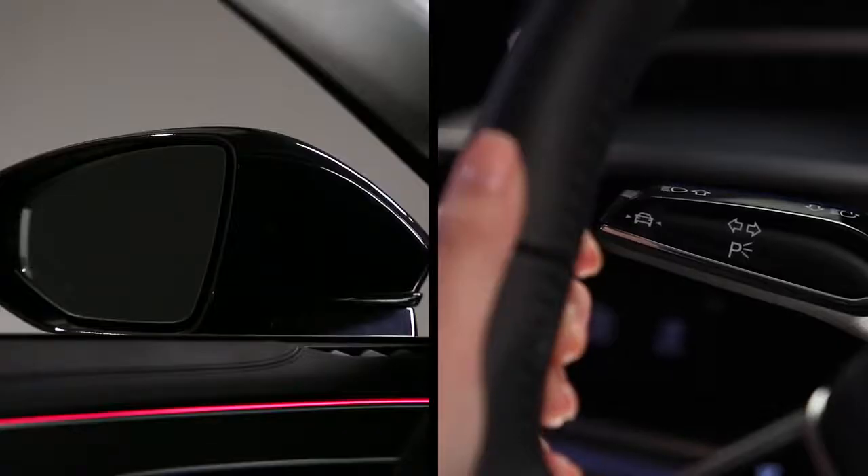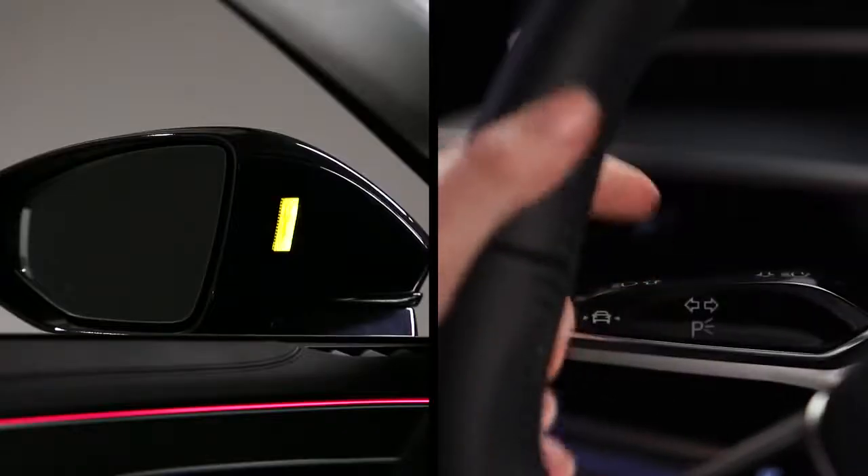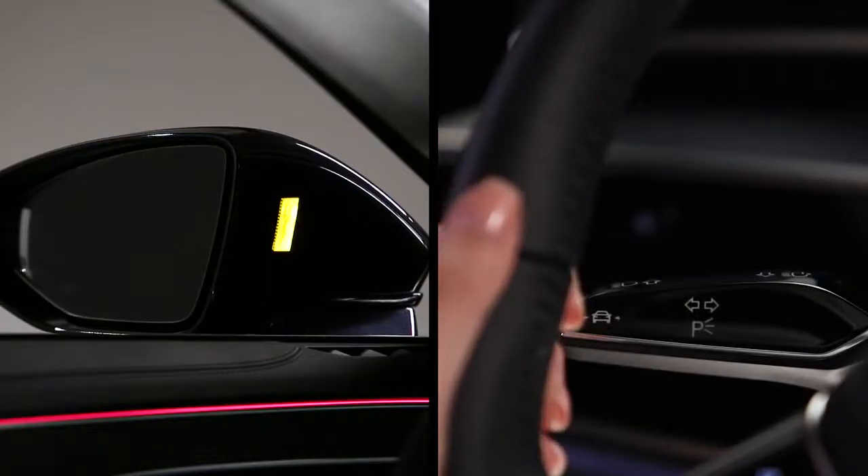If the display in a mirror blinks when you activate a turn signal, it indicates there is a detected object classified as critical.